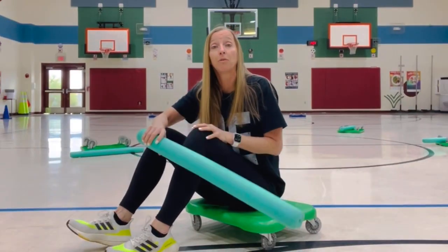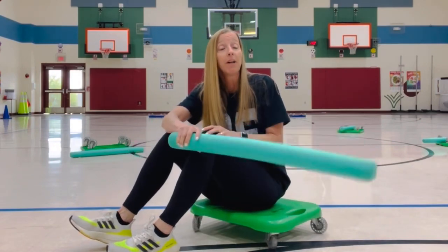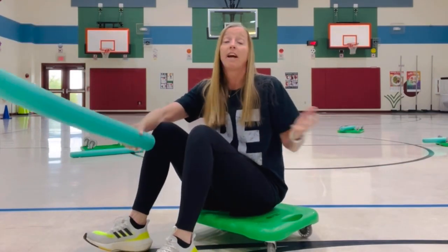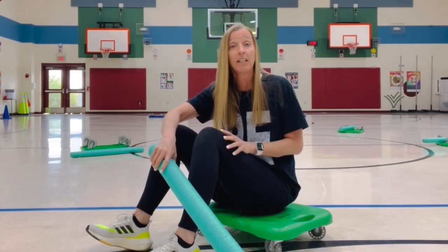There are a couple of rules with the taggers. Number one, it's a light touch shoulder or below. We don't police the puppy guarding — if they want to wait for their friend to come out and just sit and sit, that's on them. That's not good use of their time and we talk about that, but teachers are not going to police the puppy guarding.